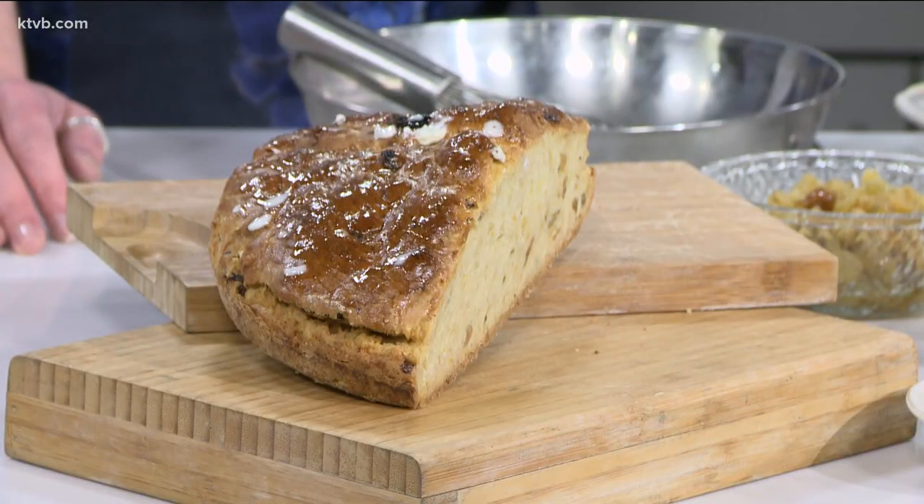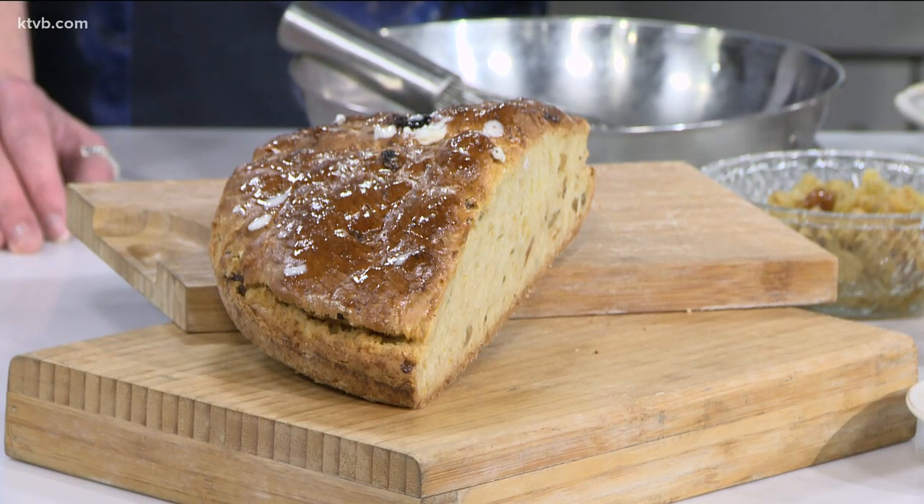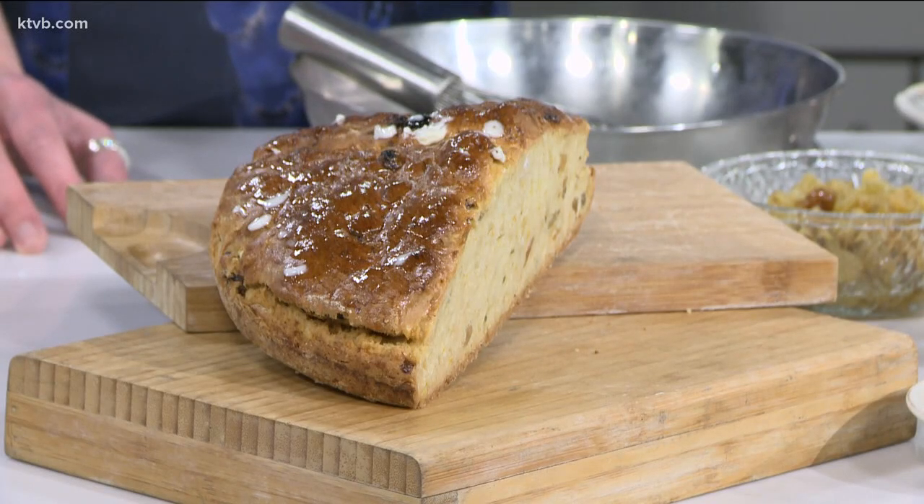So Irish soda bread — very traditional recipe, and you've got to serve it with corned beef and cabbage. I found that if you really make a traditional Irish soda bread, it's kind of hard and crumbly. So I changed it a little bit: I upped the buttermilk content and added a little bit more baking soda. This bread comes out more like a scone, but don't tell anybody — it's Irish soda bread.